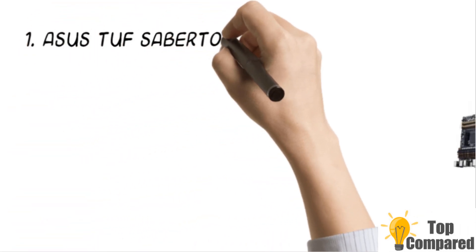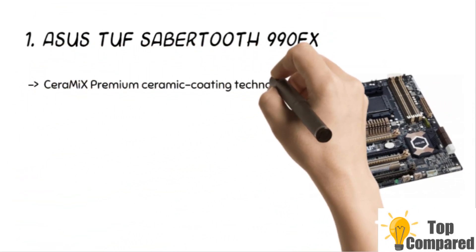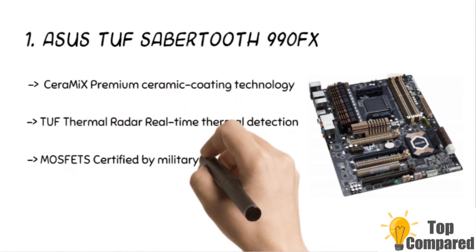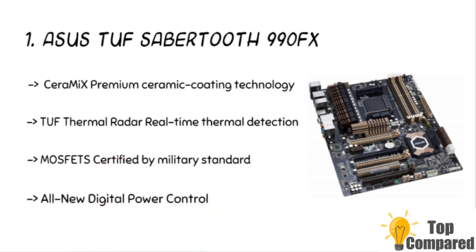The final product is the ASUS TUF Sabertooth 990FX. The product has TUF thermal radar real-time thermal detection with professional user mode for customized settings. The product includes TUF capacitors, chokes, and MOSFETs certified by military standards to ensure ultimate durability. The Ceramix premium ceramic coating technology provides the best heat dissipation.